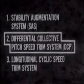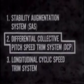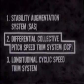The Differential Collective Pitch Speed Trim System, or DCP, provides a positive cyclic stick position at high rates of speed. It also corrects for the abrupt changes in speed caused by gusty winds. If flight airspeed is constant and the Chinook is temporarily displaced longitudinally by gusty winds, the system will automatically return the helicopter to its original airspeed.